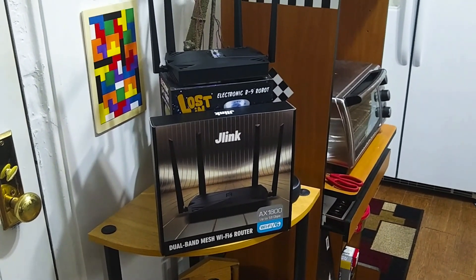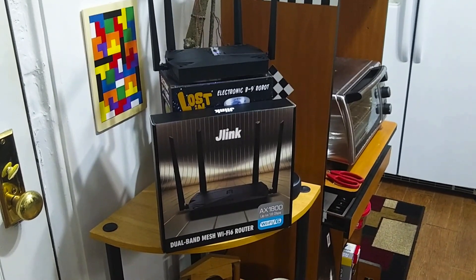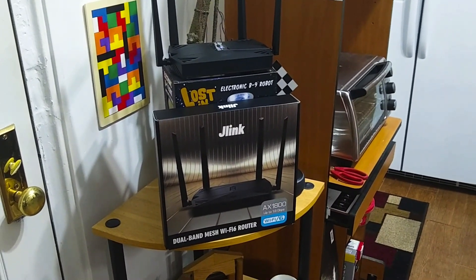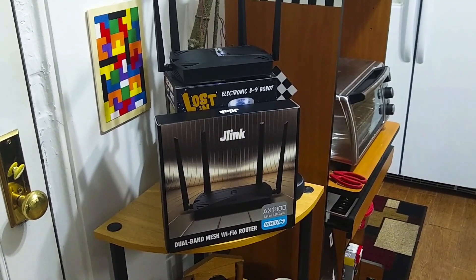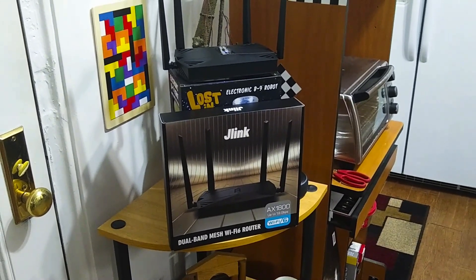In conclusion, I hope you enjoyed this look at the J-Link dual band mesh Wi-Fi 6 router. As always, thank you for watching and have a great day. Bye.